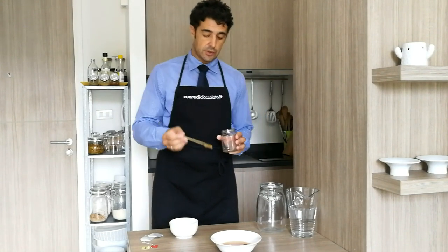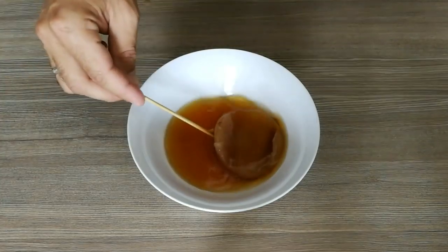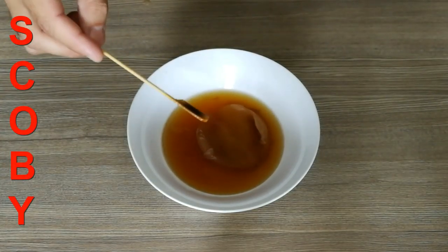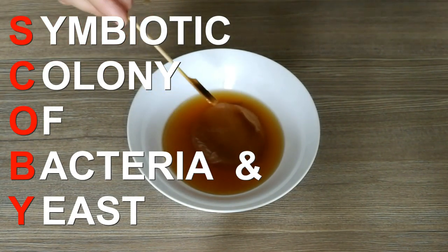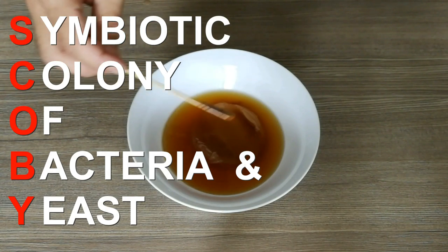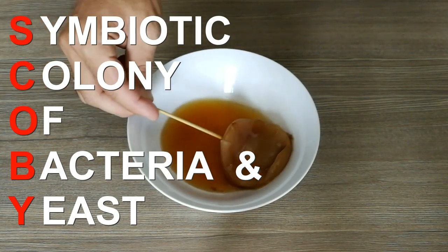If you come closer I'll show you again and explain what is the SCOBY. The SCOBY takes its name from Symbiotic Colony Of Bacteria and Yeast. So the bacteria and yeast work together, eating the sugar and creating this disc.